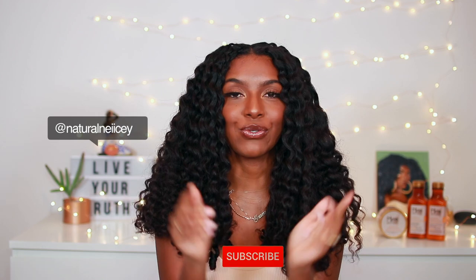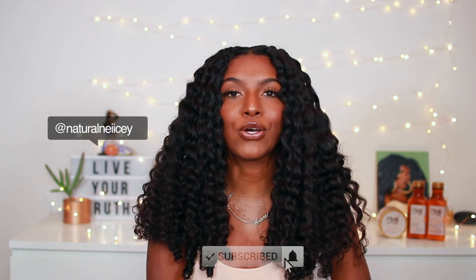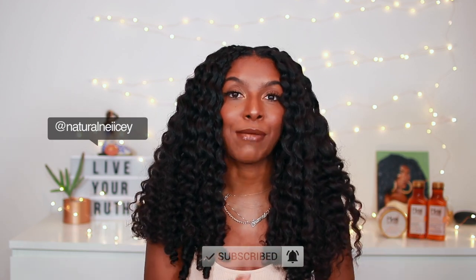Hey guys, what is good? It's your girl Shanice, welcome or welcome back to my channel. You already know the deal — if you're not already subscribed, make sure you hit that subscribe button down below so you can be notified every time I upload a new video. As you can see, your girl's hair is looking fine, it is so cute, so much body.